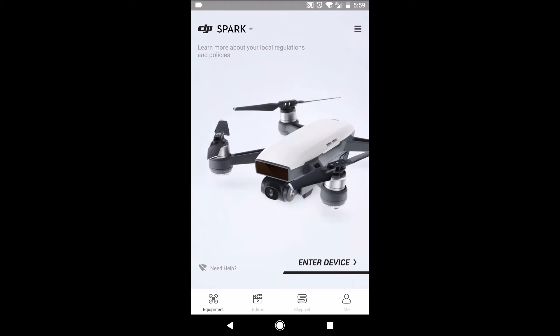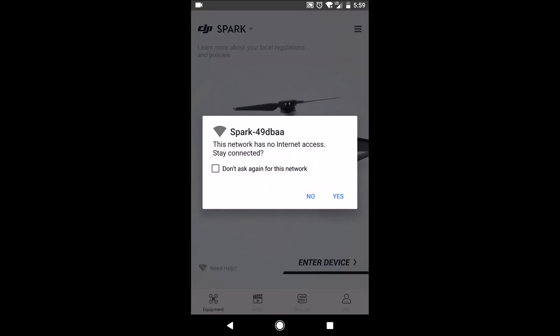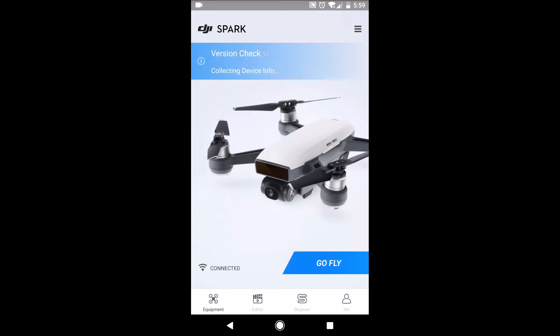Now if I go into the DJI Go 4 app, notice I can't go fly. Wait for a pop-up — 'this network has no network access.' In this case we're gonna say 'don't ask again for this network,' and then 'yes, I'd like to stay connected.' And look at that — now we're ready to go fly.